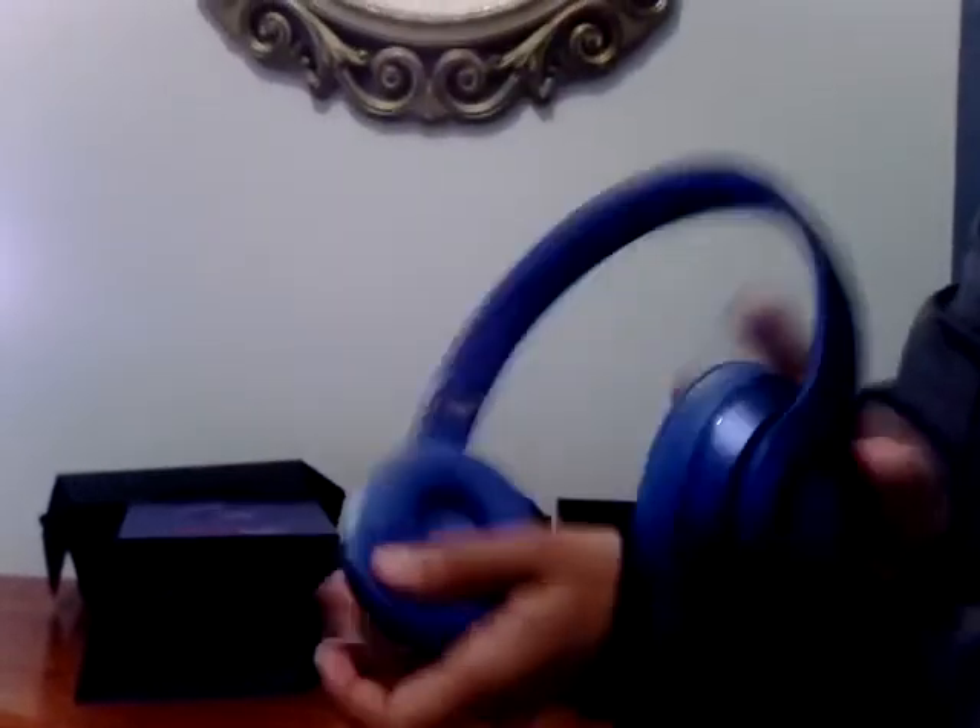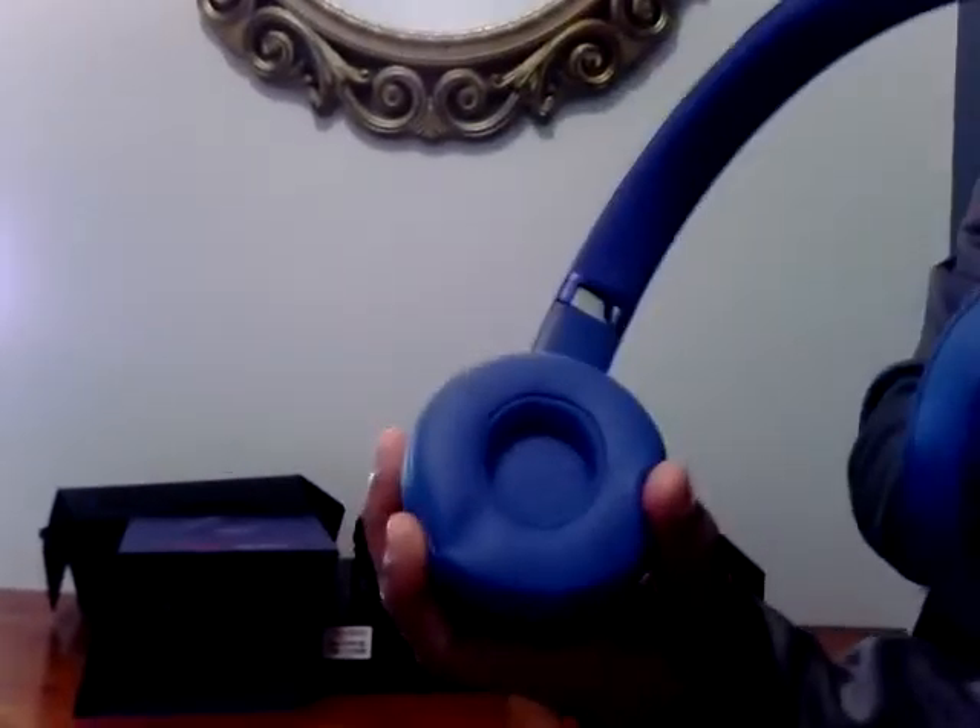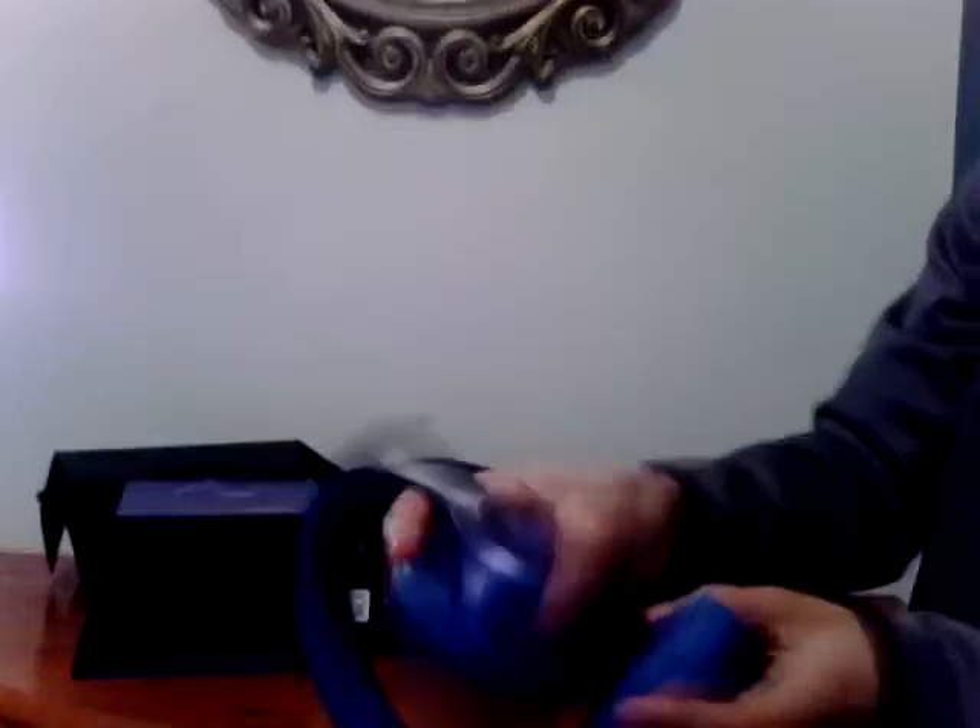These are nice on the inside — just a little thing to hold it, then you lift it. Oh, this one's from the old one — the previous one.